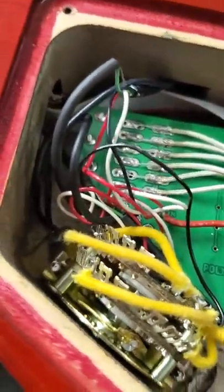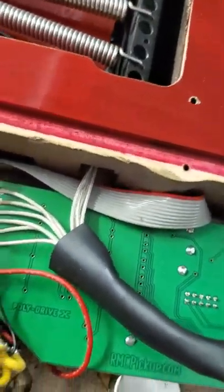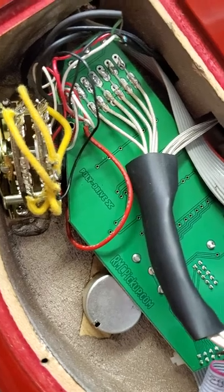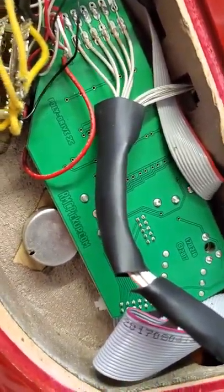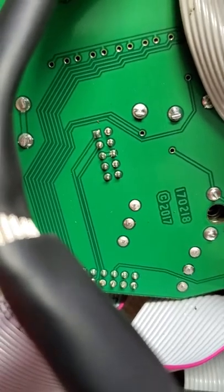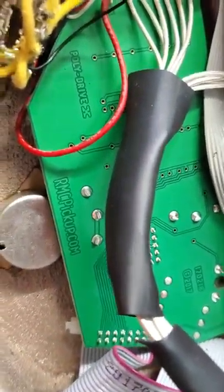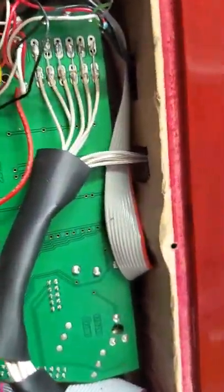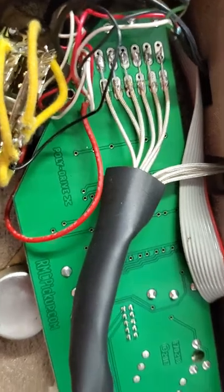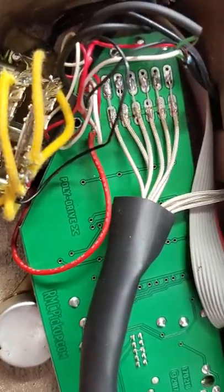It was pretty awesome because I was able to contact Godin directly and they were able to get me parts. I believe if you ask Godin for the wiring diagram they probably have them available as well. I also contacted RMC Pickups directly and they answered really quickly — I was very impressed with their customer service. This guitar was still under warranty through Godin, so I was able to get the parts through Godin at a better rate than through RMC Pickups, which saved me some money.